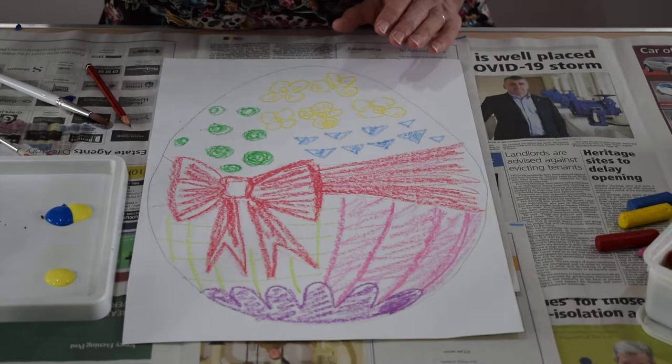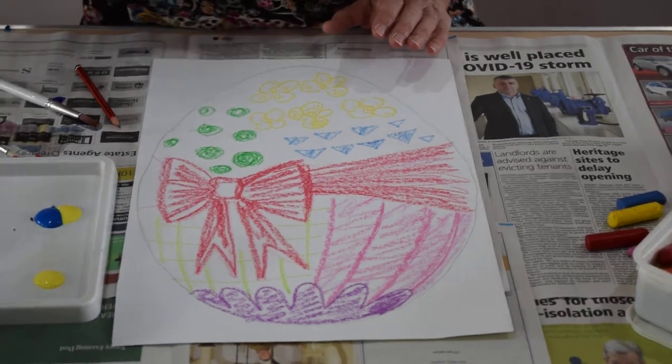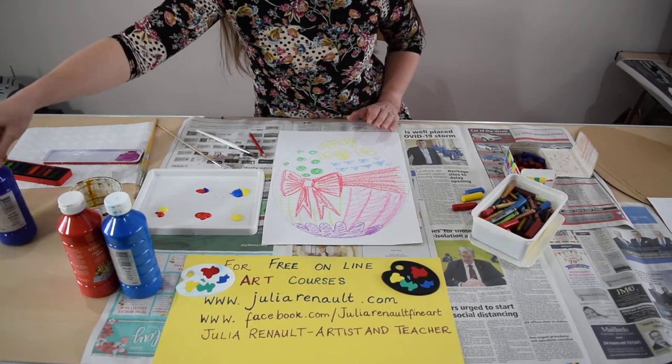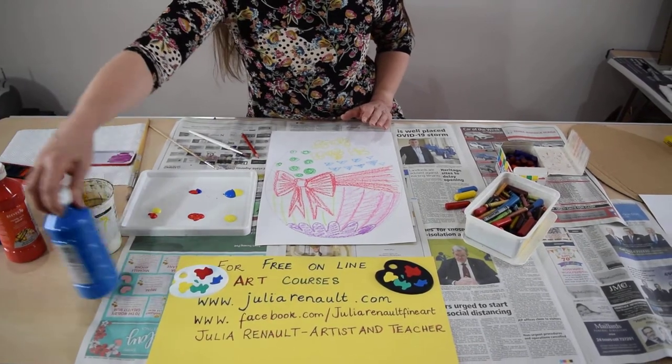And then using these kinds of paints, which are fairly thick, I'm going to show you how to dilute them down so that you can actually achieve a wax resist effect.